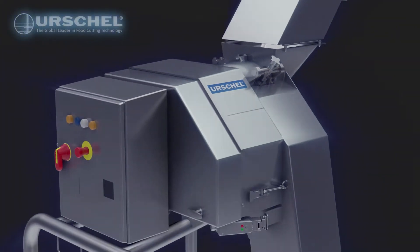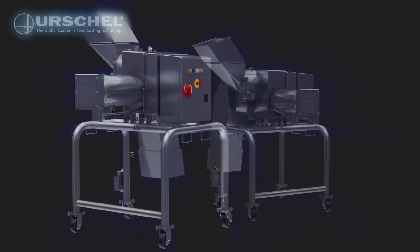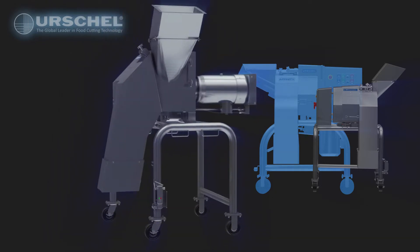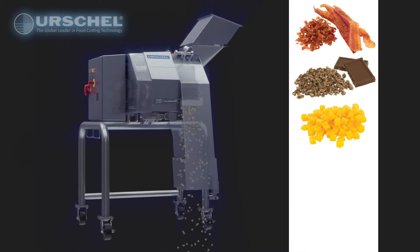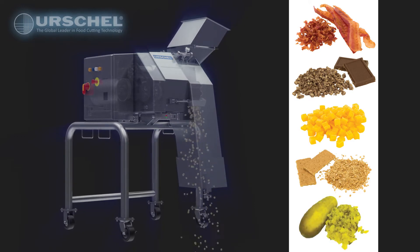Introducing the latest addition to the Affinity line of Urschel Dicers: the Integra Dicer. A smaller version of the original Affinity Dicer, the Integra excels at processing challenging, difficult-to-cut applications, such as high-fat meats, cold-temperature products, cheese, sticky bakery ingredients, or products such as brined pickles.